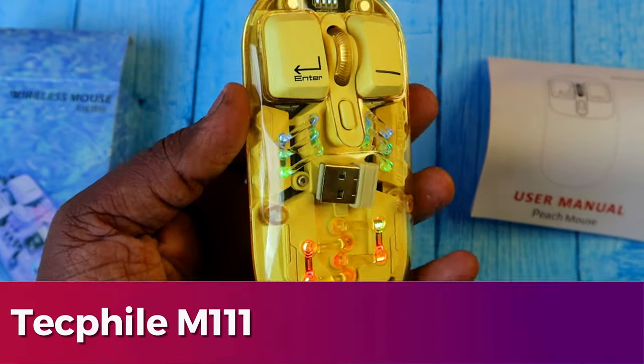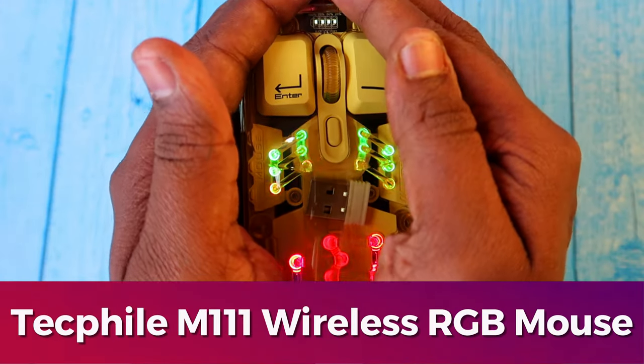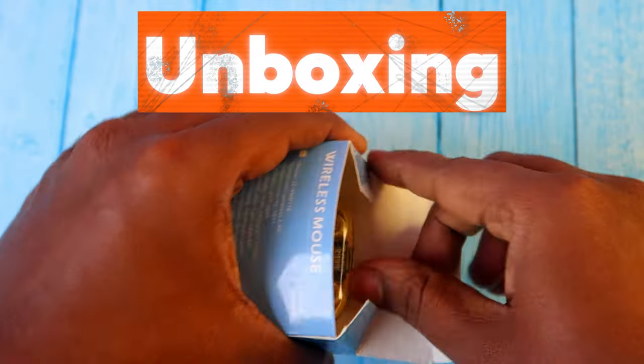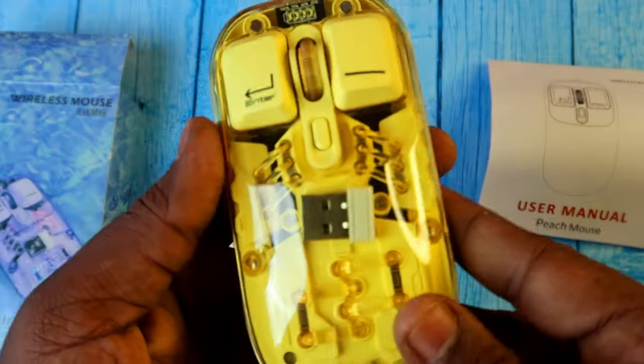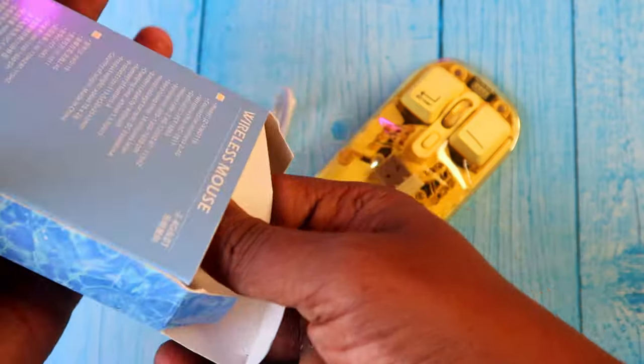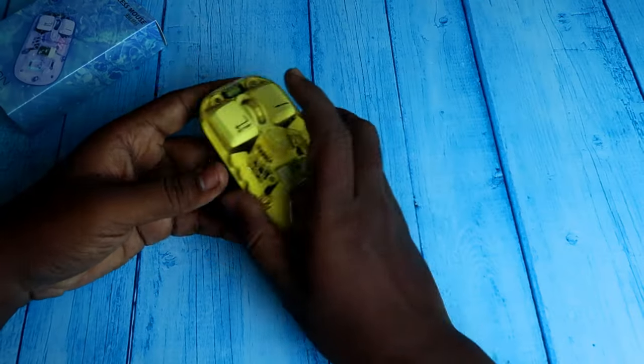In this video, let's do the unboxing and review of the Techfile M111 wireless mouse. In the box, we get the wireless mouse, a USB dongle stored inside the mouse, a short USB Type-A to Type-C white cable, and a user manual.